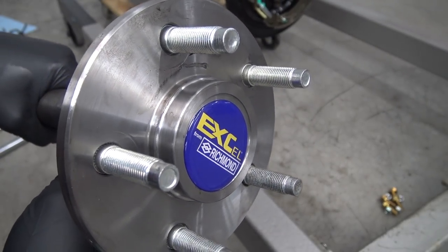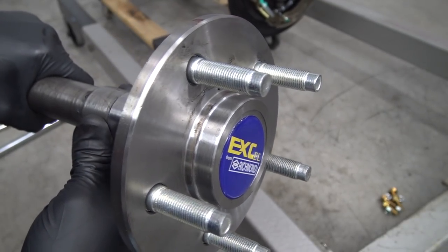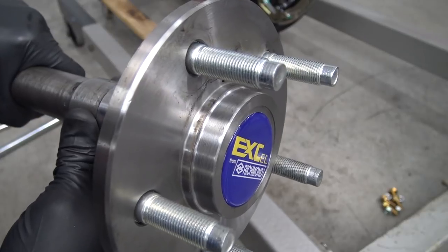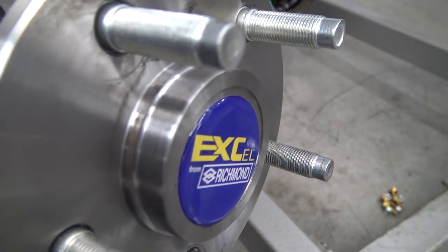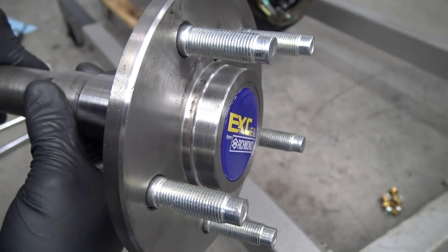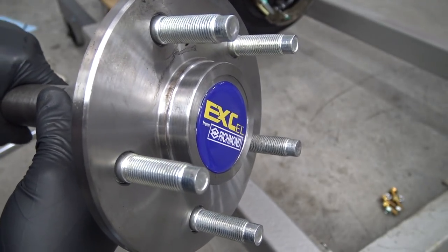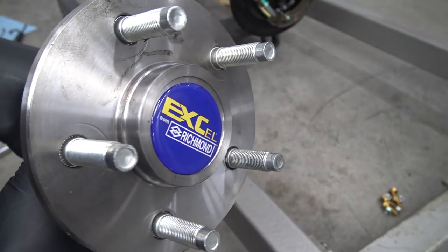Speaking of the axles, I want to use my stock Toyota wheels, but the Ford hub is too large. To solve this, I took the axles to a local machine shop and had them turn down the outer hub flange to accommodate the 67.1mm Toyota size. The inner lip will still center on the brake rotor properly, while the outer one will center on the wheels. Let's install them.